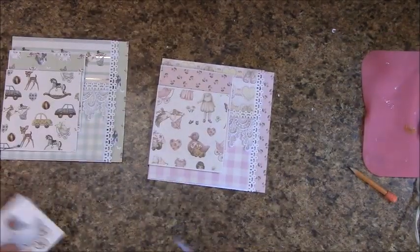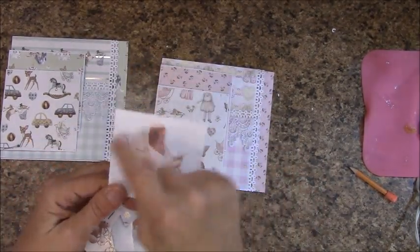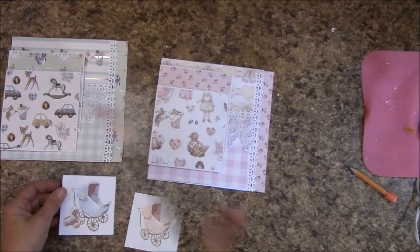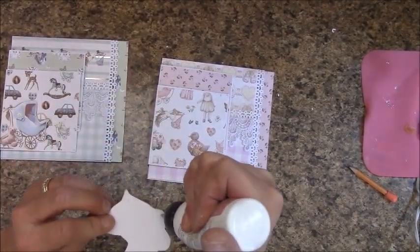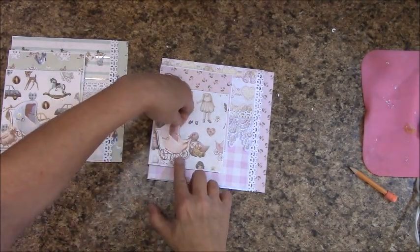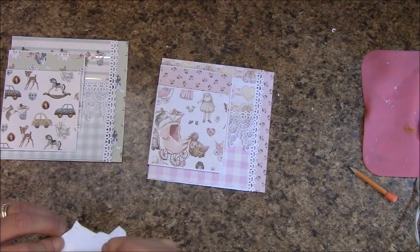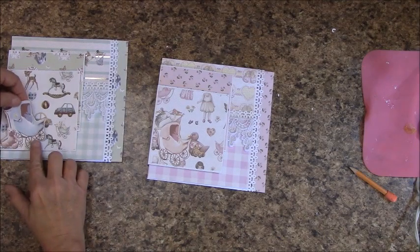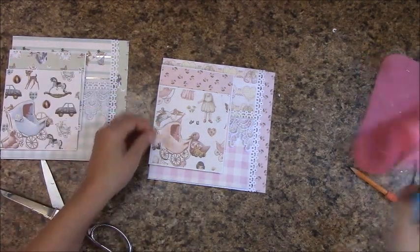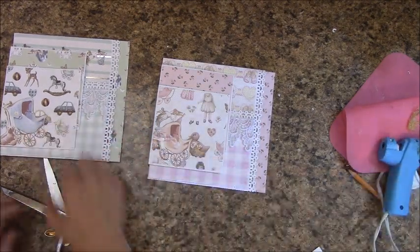On your sticker sheet, grab the It's a Girl piece and we're going to put it on white cardstock, cut around it, and ink around the edges. For the Boy you'll find this one on the sticker sheet. I've got mine and I am going to apply glue down here on the back side. I'm going to place that and do the same thing over here. You'll want to create a small bow and attach it right about there on the carriage. You'll do the same for the It's a Boy.